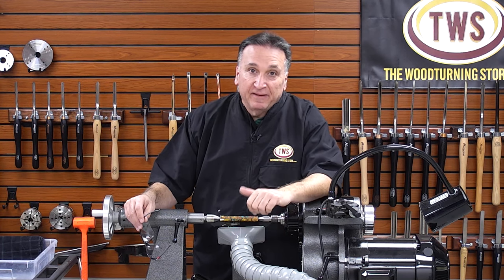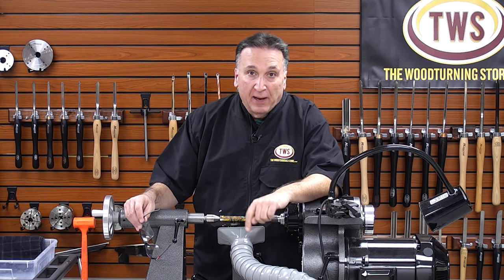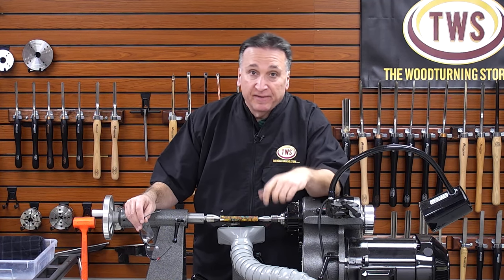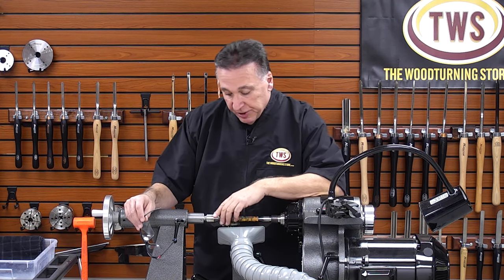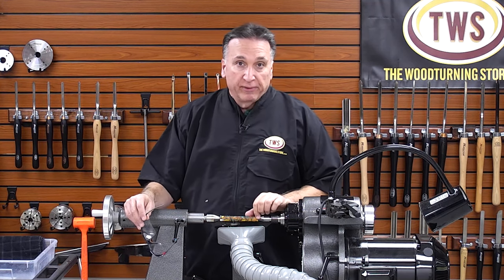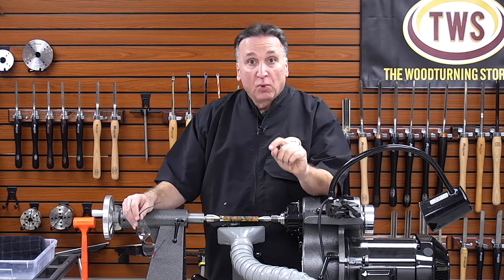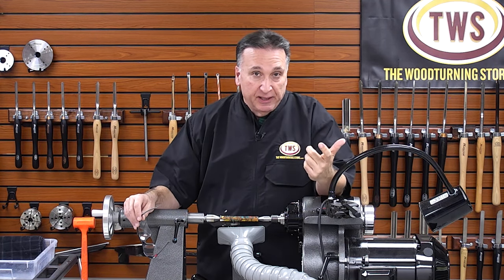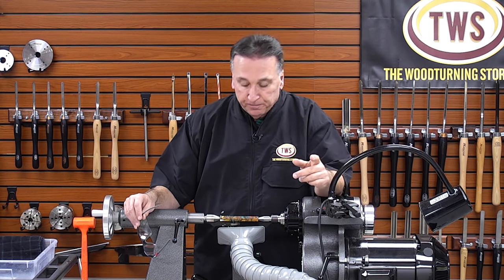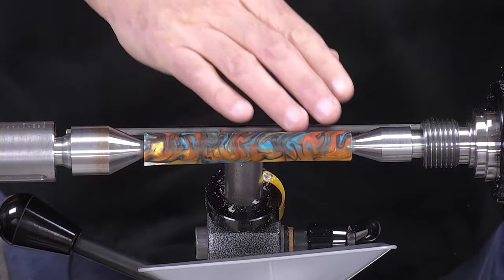Hey everyone, I'm Steve and I'm back in the shop at the woodturning store. In this video I'll do a follow-up to the last video I just published, which is how to quickly and easily turn an acrylic or resin blank such as a pen blank. In this video we're going to show how to sand it, polish it, and get it to a high gloss shine in no time at all.